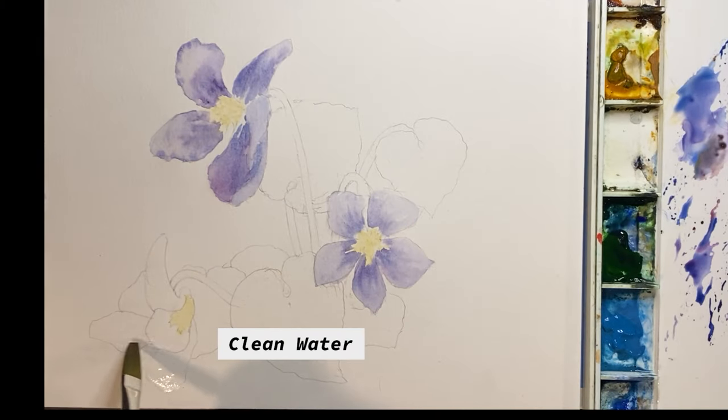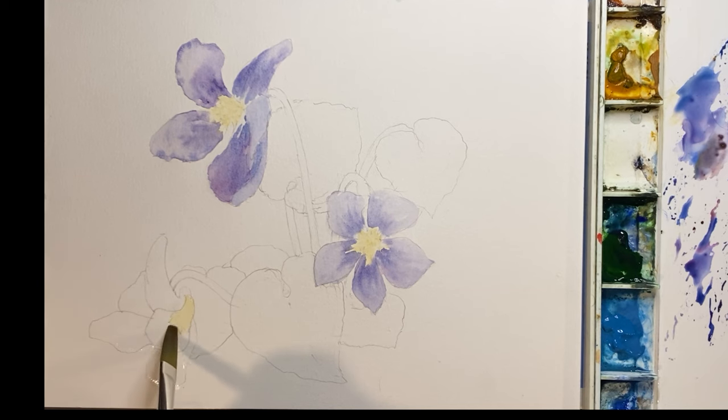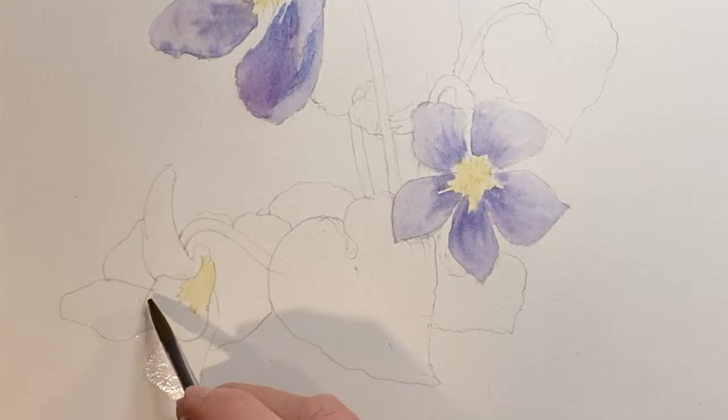And the last flower. They say three flowers are better than two — I don't know who says that, but that's what they say.